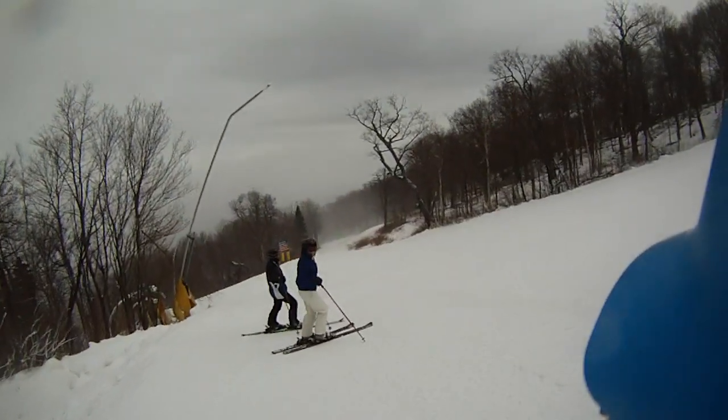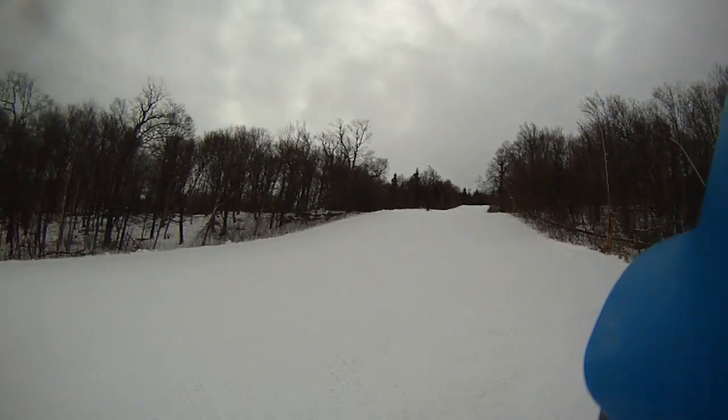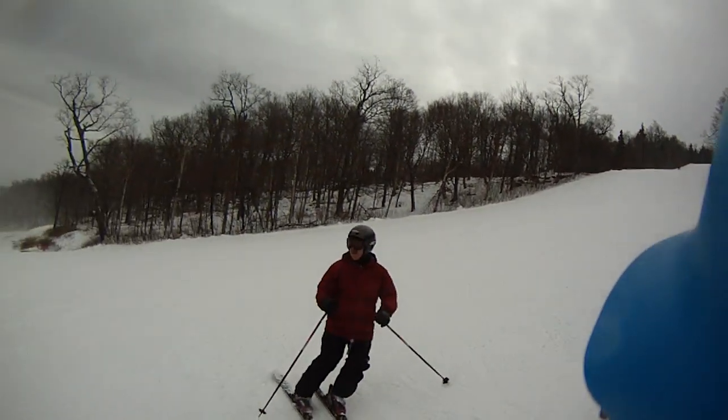I am impressed with how good that Spruce is right there. For SkiHouse.com — so do me a favor, stop by SkiHouse, get tuned, get fitted.